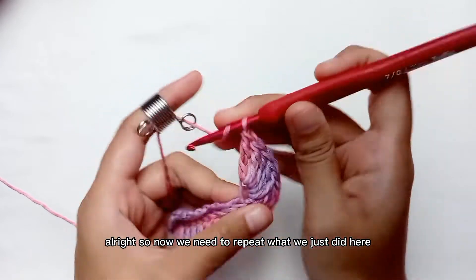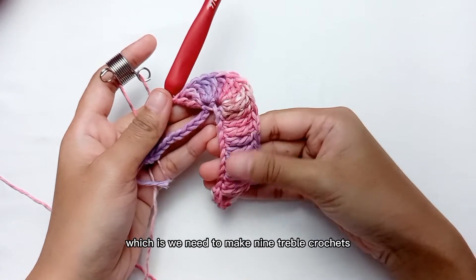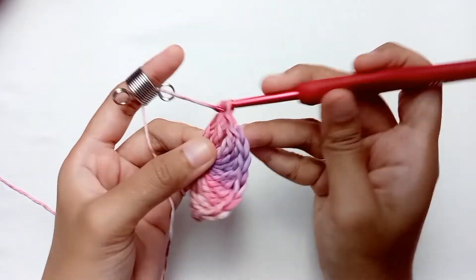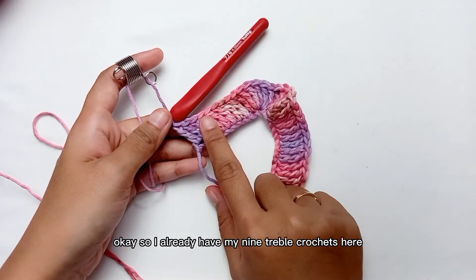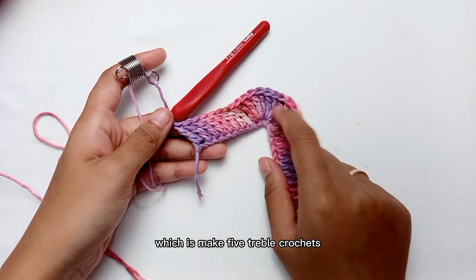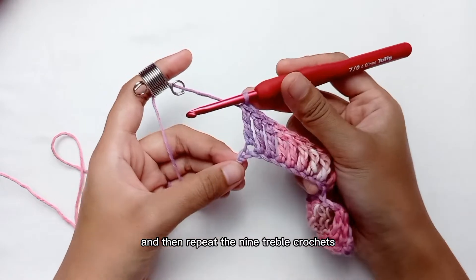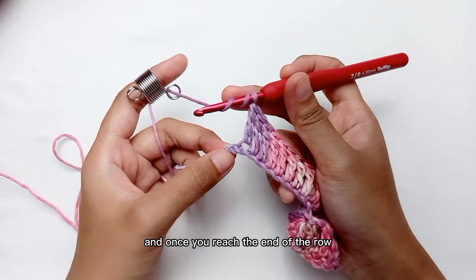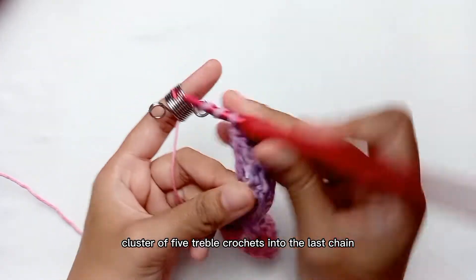Now we need to repeat what we just did, which is making 9 treble crochets into the next 9 chains. Once you have your 9 treble crochets, from now on just repeat the same steps: make 5 treble crochets into the next 2 stitches for the clusters, then repeat the 9 treble crochets until you reach the end of the row. Once you reach the end, make the last cluster of 5 treble crochets into the last chain.